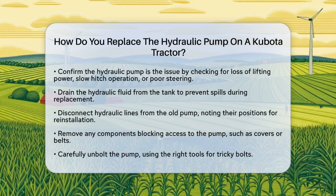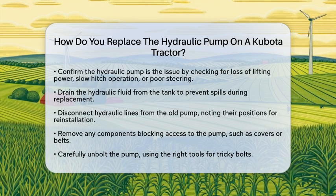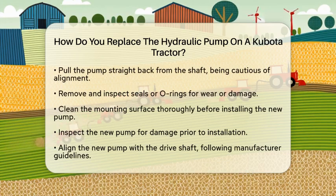Next, you will need to remove the old hydraulic pump. Begin by disconnecting the hydraulic lines attached to the pump — make sure to note their positions for easy reinstallation later. You may also need to remove any components that block access to the pump, such as covers or belts. Carefully unbolt the pump, keeping in mind that some bolts may be tricky to reach. Using the right tools, including extensions, can make this easier.